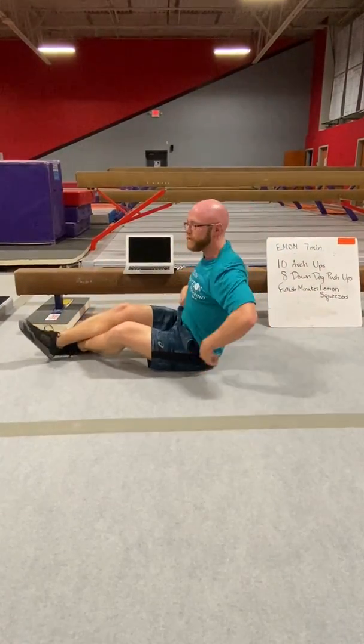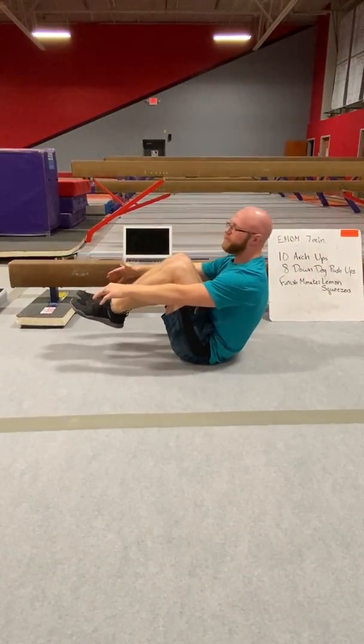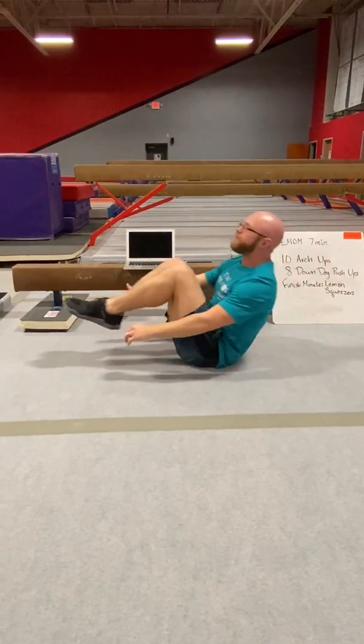Then you're going to be counting your lemon squeezers. Starting from a hollow body position, pull your knees into your chest as your chest is coming off the ground and back. See how many you can do for the remainder of the minute.